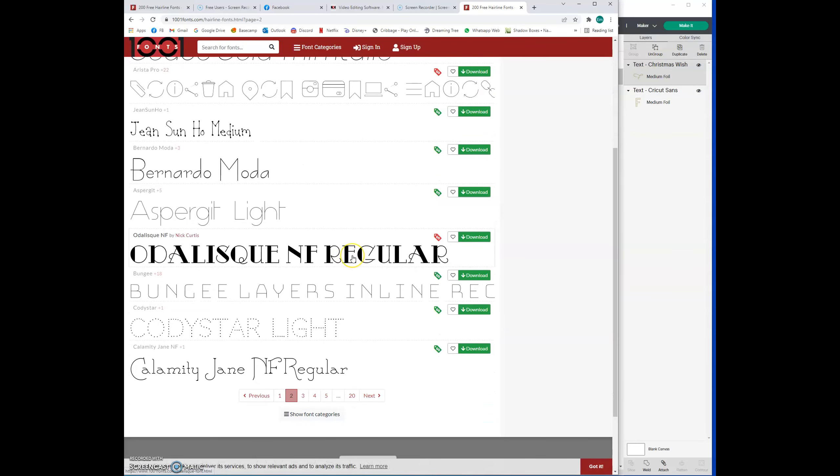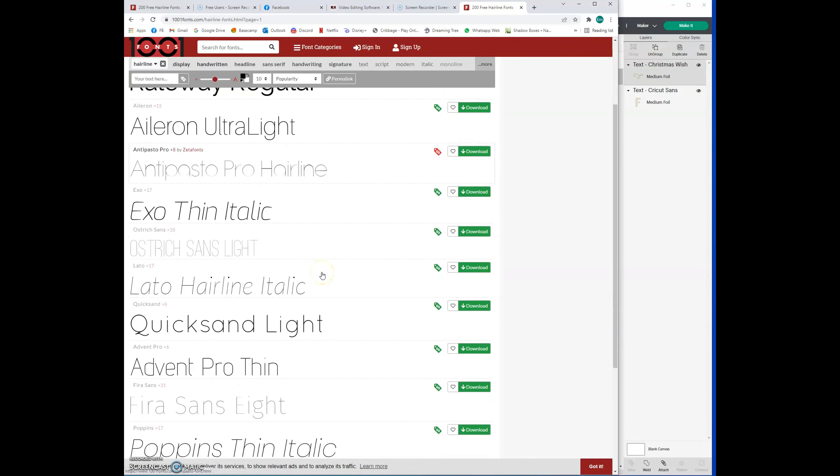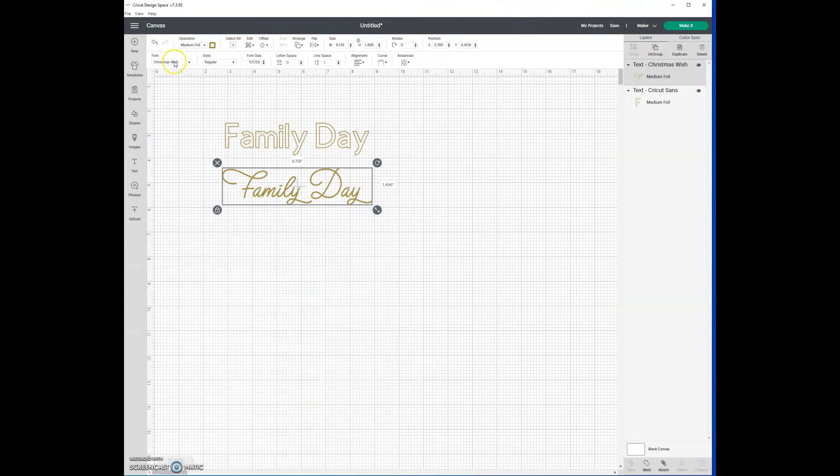Things that are thick are going to just be an outline, so look for something really thin — something like 'Lato Hairline Italic' — that's perfect, that's exactly what you want. All you do is download it onto your machine, install it, and off you go. When going back into Cricut Design Space, if Design Space is open while you've installed a font, the font will not show up. You have to close and reopen Design Space after installing the font for it to detect it.